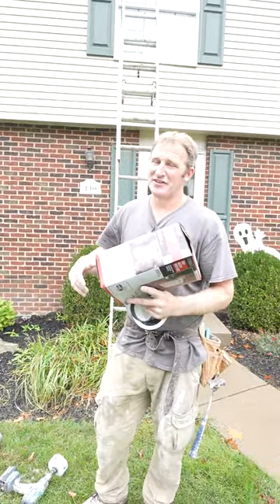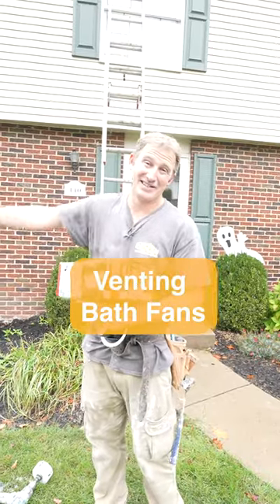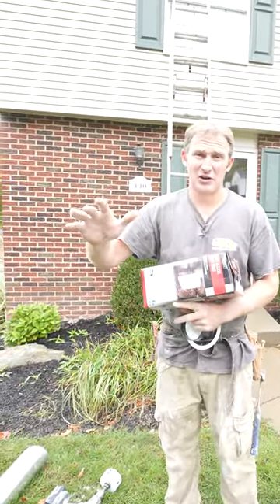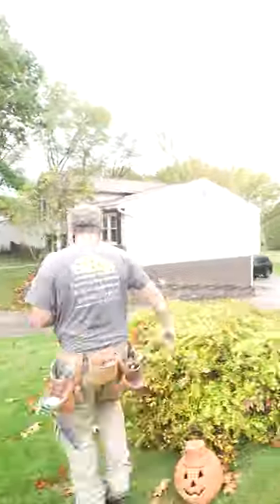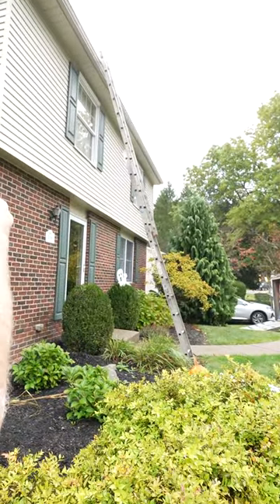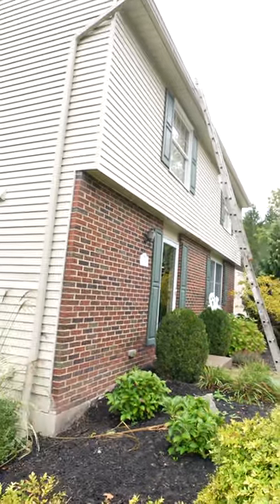I'm going to be installing a vent fan and trying to determine the best approach — there's no ductwork up there, so they never vented it out of the house. I'm looking on the outside of the house to see the best way to go about this. The window where the ladder is — that's the bathroom — and we're about eight feet from the gable.